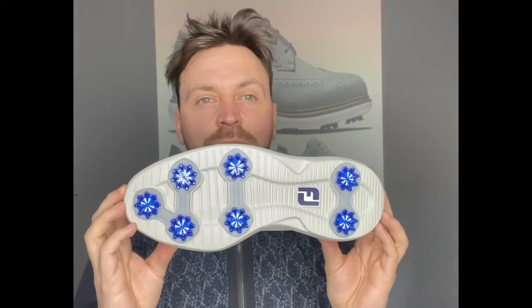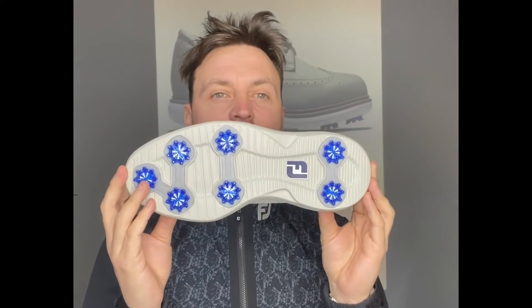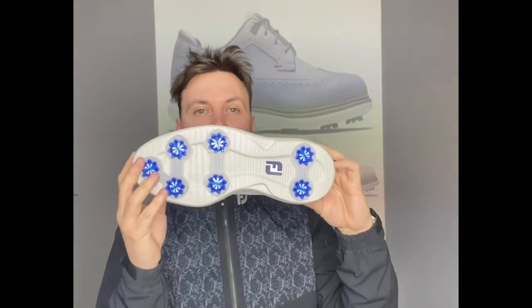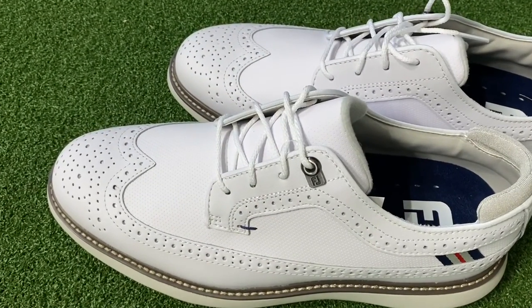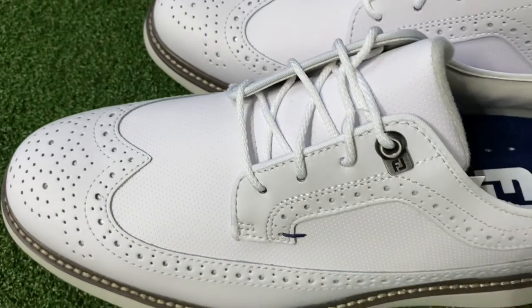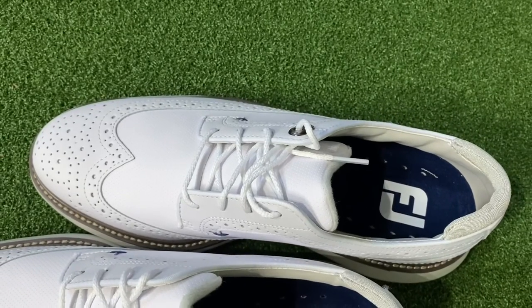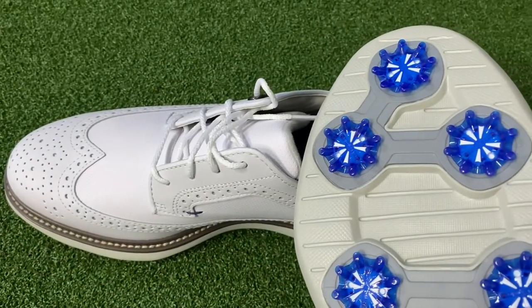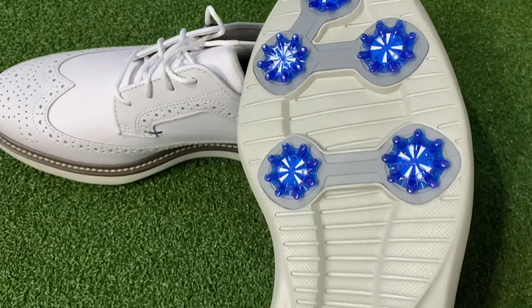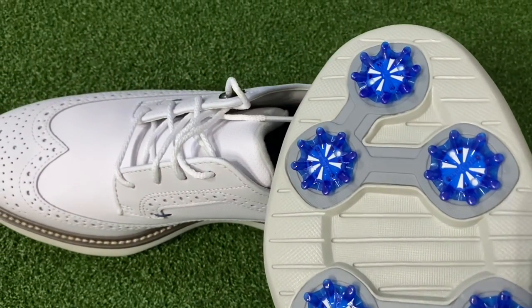The one thing I'm going to ask is Foot Joy — if you're watching — make this shoe with a Superlite XP outsole and then just take my money. I'll have every one. I'm getting the spiked version of this. Absolutely love it. So the Foot Joy Traditions Shield Tip — amazing looking shoe, £110 retail, outstanding value. And here's the outsole with the soft spikes. Beautiful.